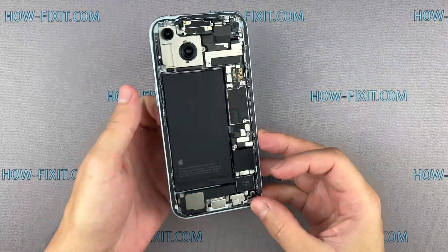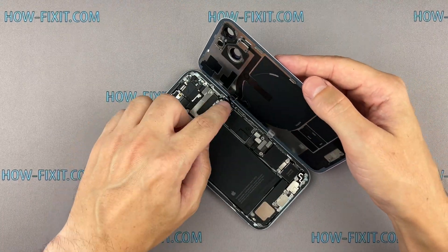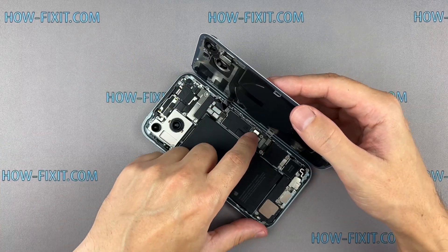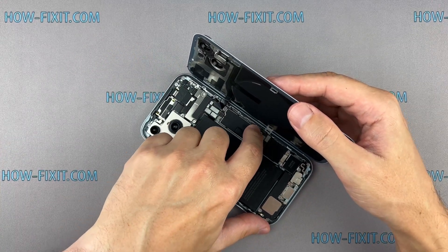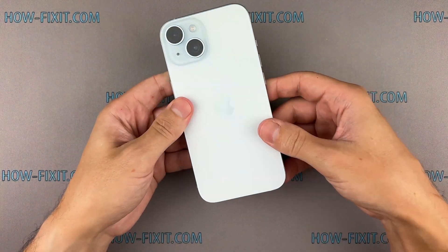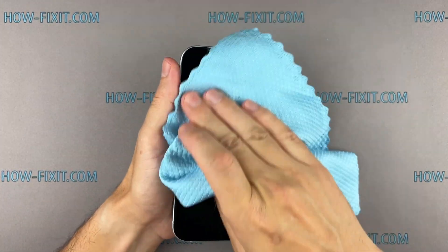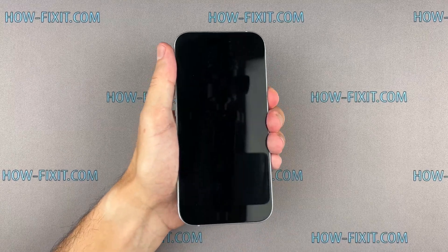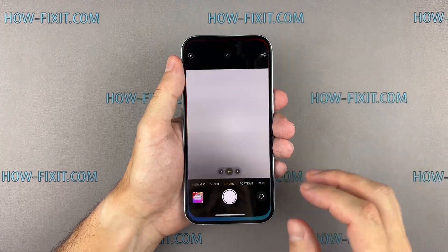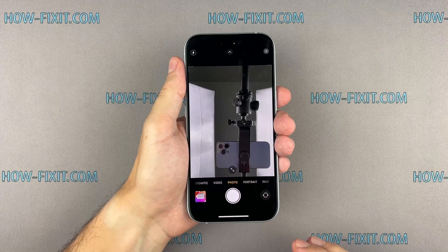Now that everything is reassembled, you can test how the camera functions. If everything works fine, let's proceed with the final step of assembly.